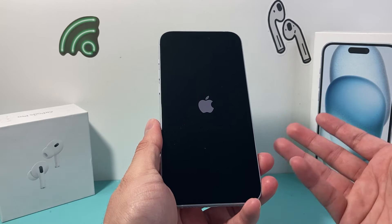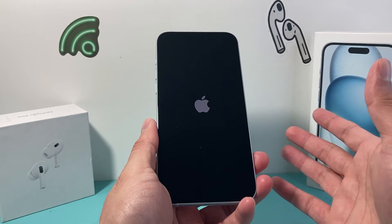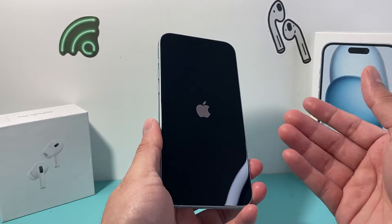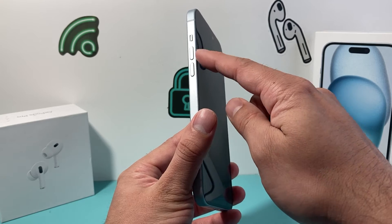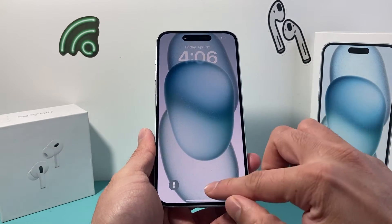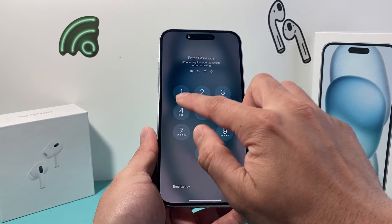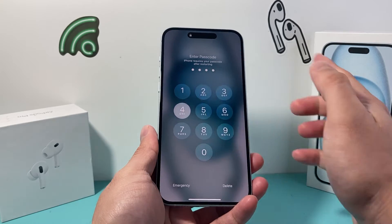So if it's a software related issue, which is most likely the case, it will fix your iPhone and get it working again. You might need to try it a couple times to get the hang of it. Make sure you press and release the volume up and volume down one after another quickly before holding on to that side button. And once you're back on, go enter your passcode and then we should be able to get back to our iPhone.